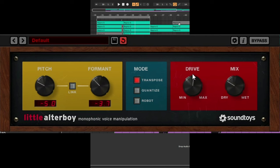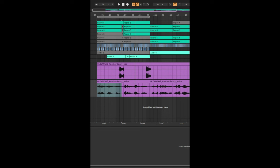Little Altaboy is a fantastic vocal tuning tool and it's really easy to use. Let's take a listen to this song without Little Altaboy on, and then we'll apply it to see how it can make a difference.